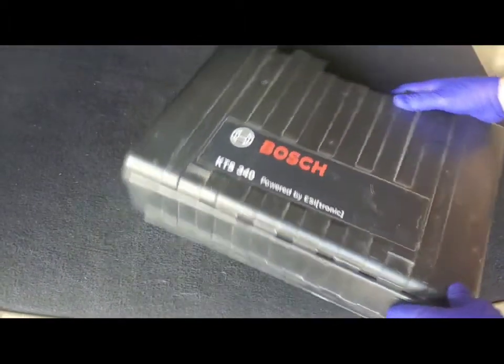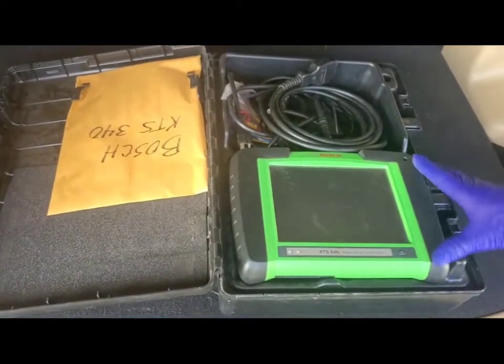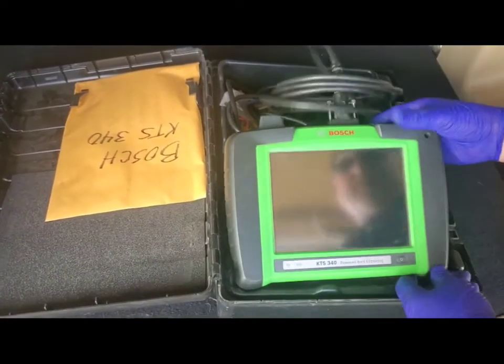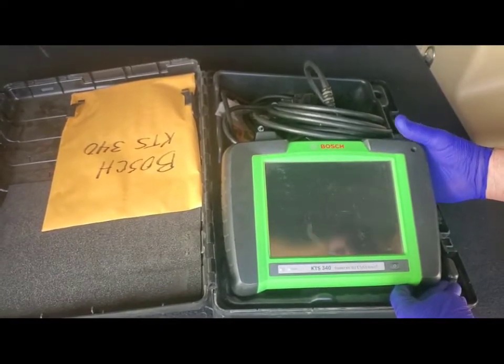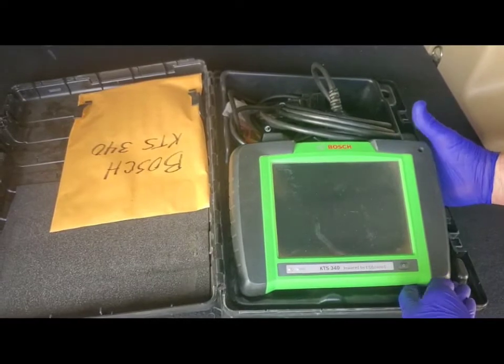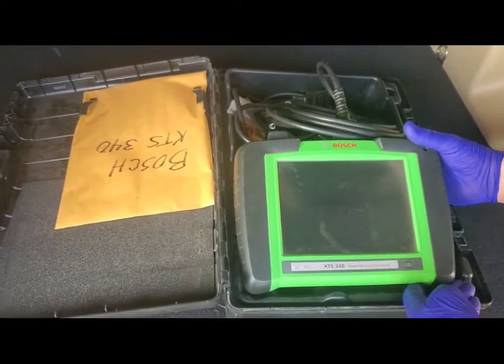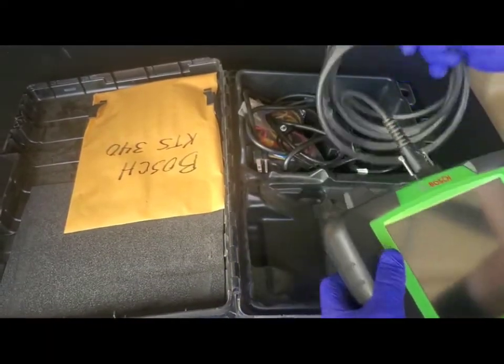So let me get this out and we will get rolling. This is the unit — it's a very nice unit. It's a little bit older but it works great. It has the automatic VIN identification and I've never had any problems coming up with a trouble code that I couldn't fix. So let's get her hooked up.